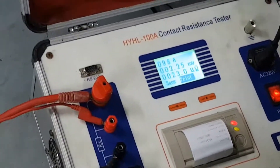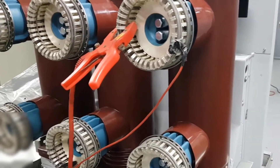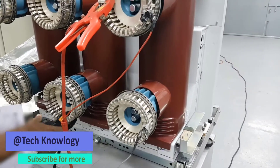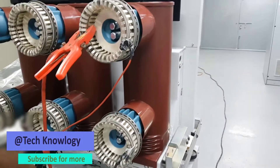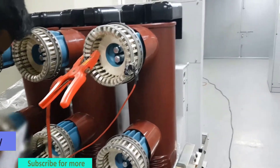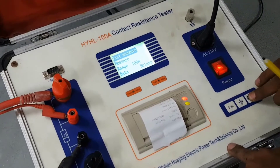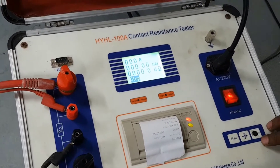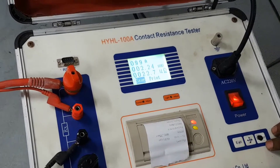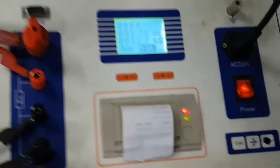We are now changing the connection to the Y phase of the circuit breaker. We have to connect the clip carefully. Now we are injecting current again for the Y phase — 99 amperes, and the value is 22.7 micro ohm.